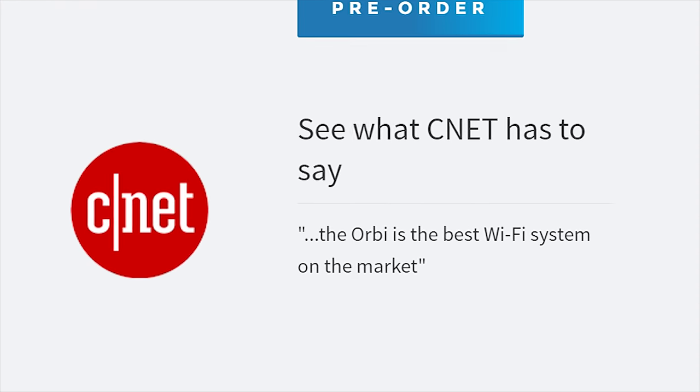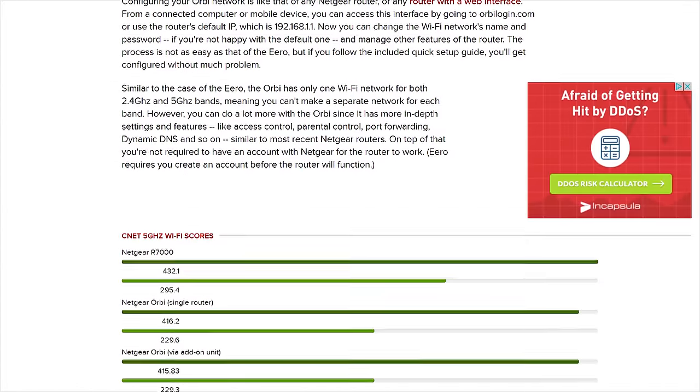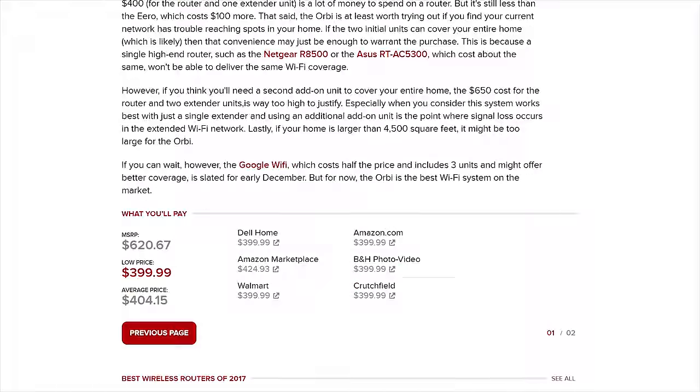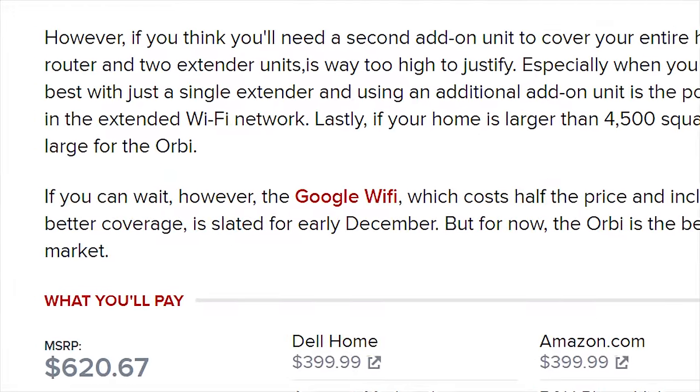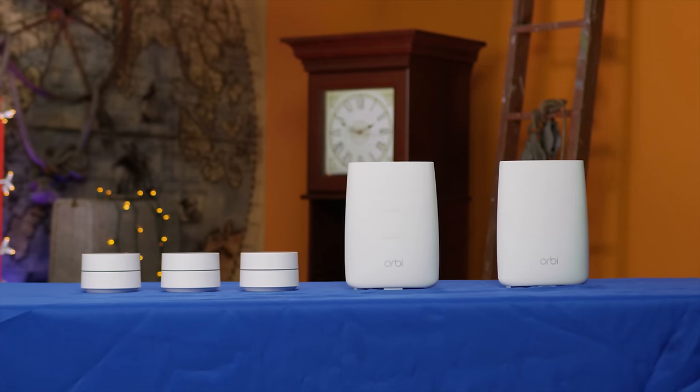Though to be fair, reading the full quote on CNET of the Orbi review reveals that they actually said it was the best at the time and that it may be better to wait for Google Wi-Fi. Tsk, tsk, Netgear. Physically, however, both devices are quite different.